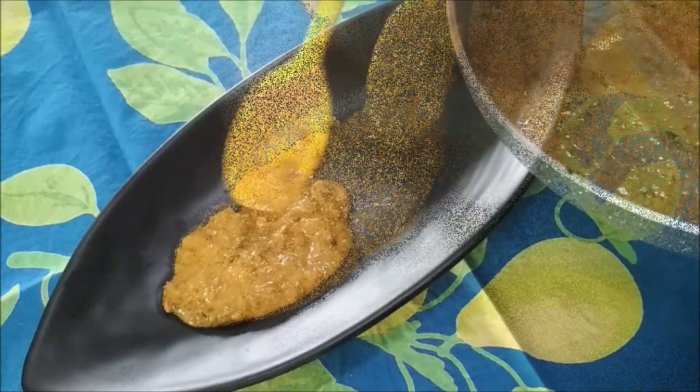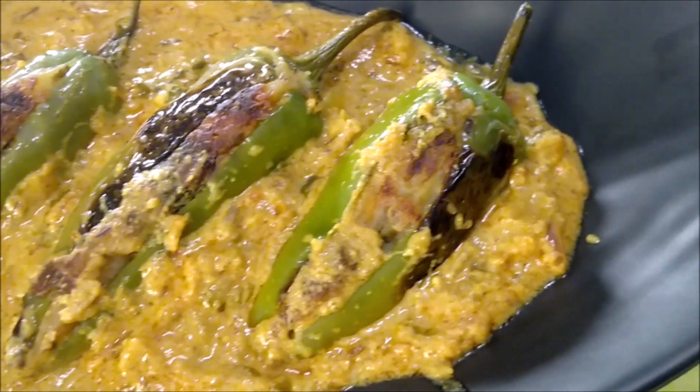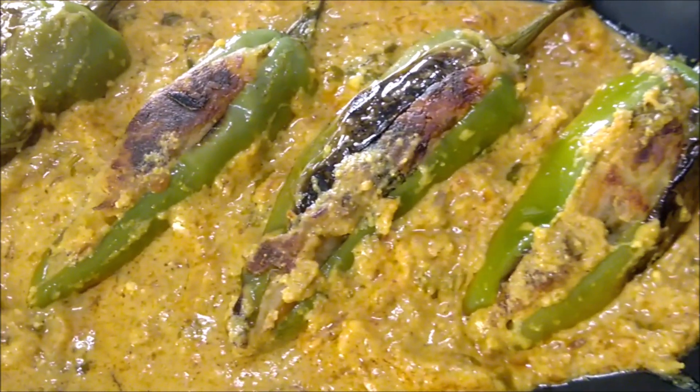To serve, pour the gravy on the serving dish and place the stuffed peppers on it. Enjoy the dish with pulao or biryani, puri or paratha.